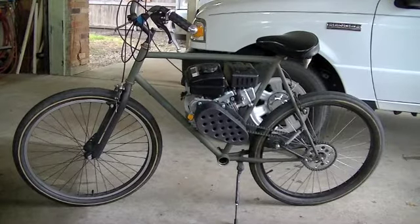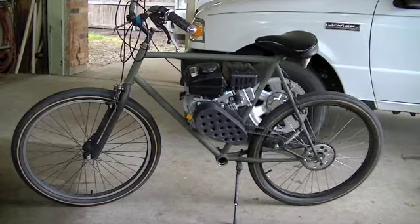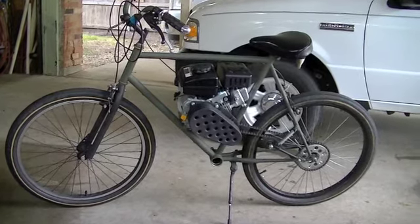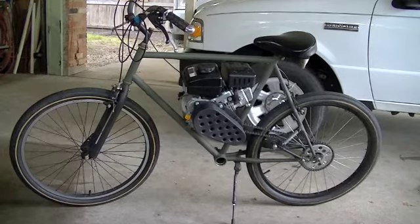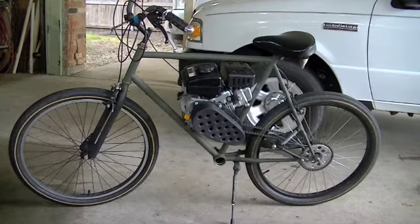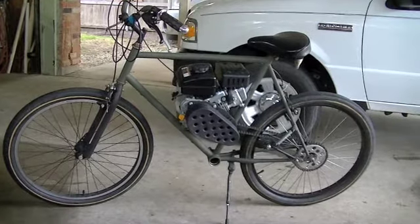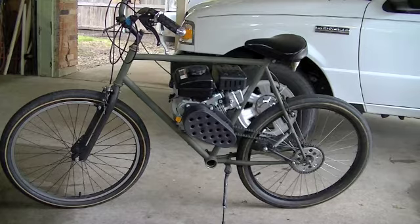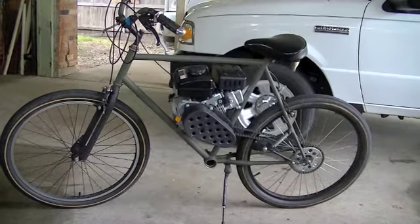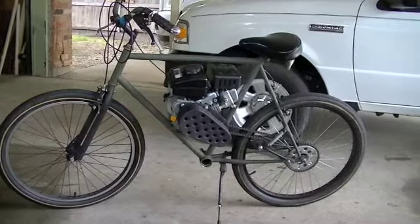We're out here for another day working on the 4-stroke swap on the motorized bike. The last video I uploaded was part 27 of this series — I know that's a lot of parts. You saw me ride it and take it out for a little spin. The last structural thing it's missing is some foot pegs, so that's what I'm going to be working on this evening.